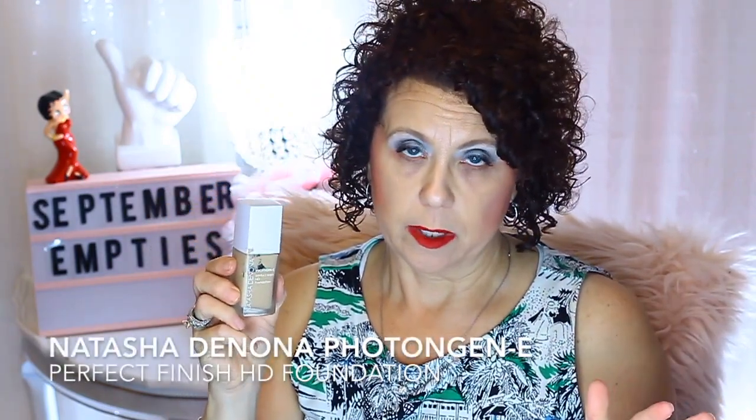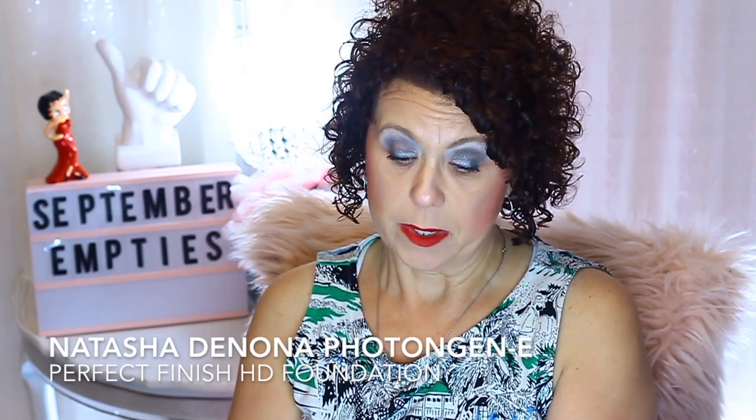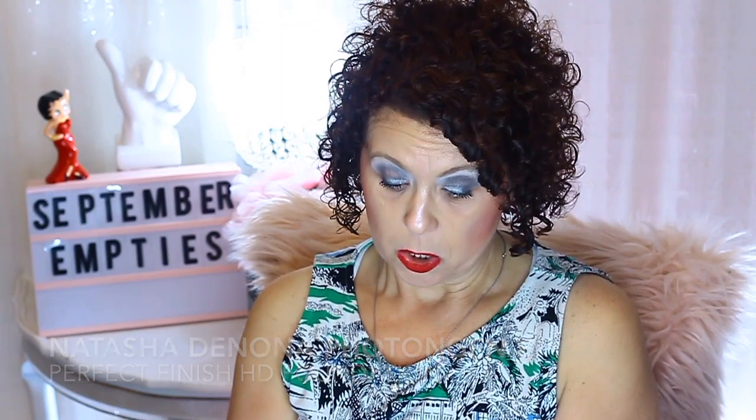I'm going to get rid of this one because I know I've had it way past the amount of time you should keep a foundation. This is from Natasha Denona — I ordered it off Beautylish and it's her Perfect Finish HD Photogenie Foundation. This is in the color ivory, I believe, but it was so dark — very dark. I still have some in here, and it has a funky smell. I know it's gone off, so I am getting rid of that.